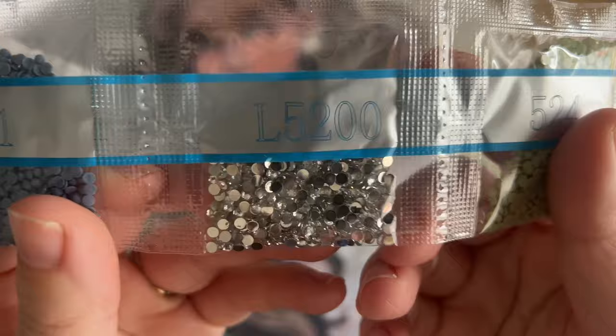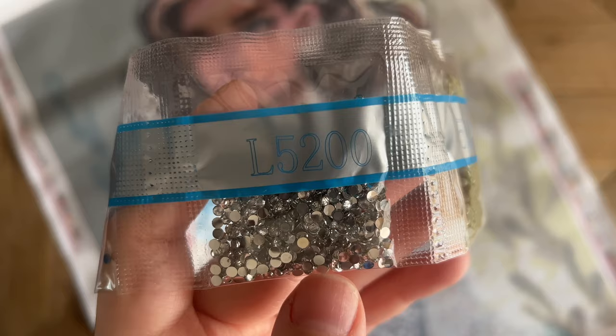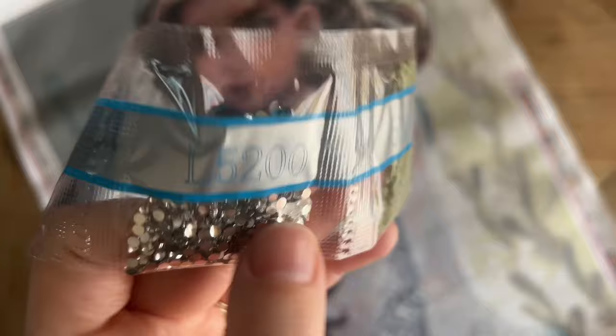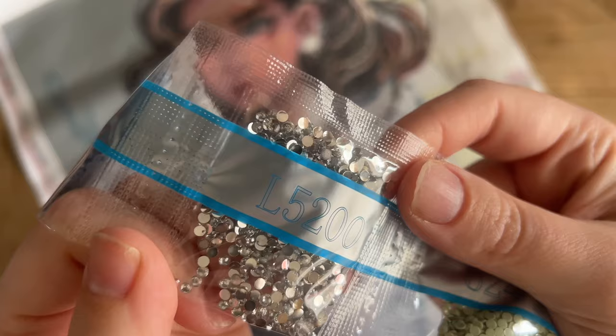Here we go — this is our other special drill: an iridescent or crystal diamond, L5200. If you want a really up-close look at examples of different color iridescent drills that Diamond Art Club carries, I have a new video all about Diamond Art Club's special diamonds. For now — you can see there's that mirrored-looking metal backing at the base of the diamond that covers the symbol completely. The iridescent crystal effect on these clear, semi-transparent ones is incredible. They look like little mini diamonds — so sparkly and pretty.